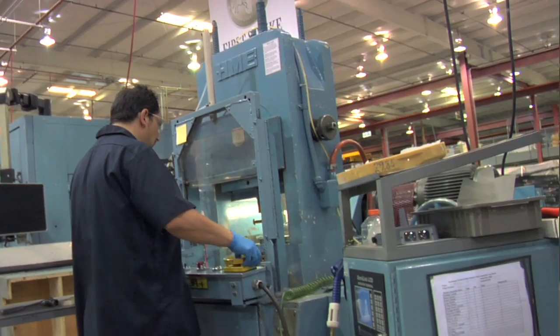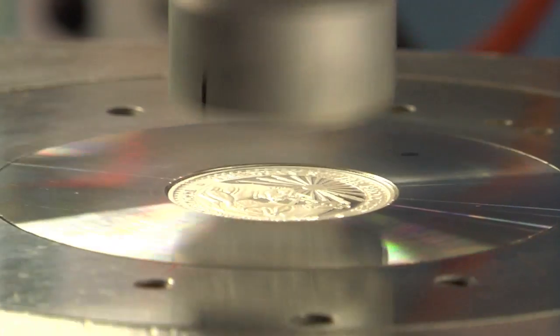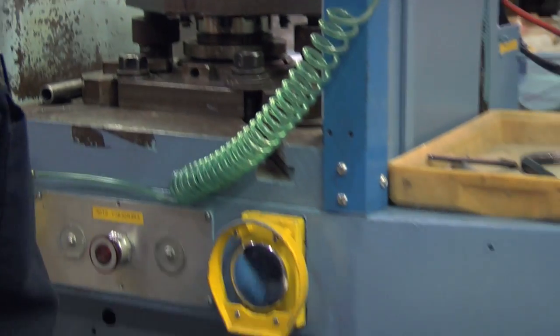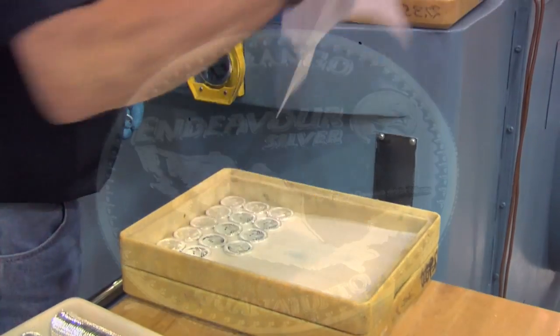Basically we're doing a bullion strike. We're taking a blank silver blank, and then with our die that we have, we are making something that looks like that.